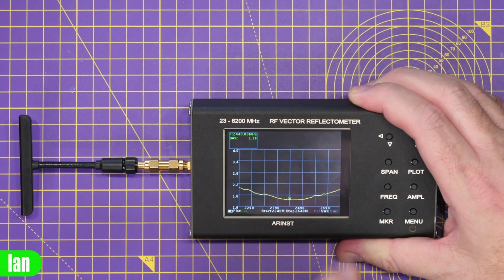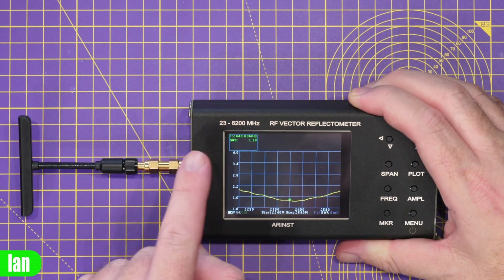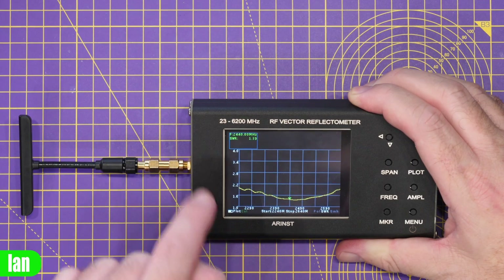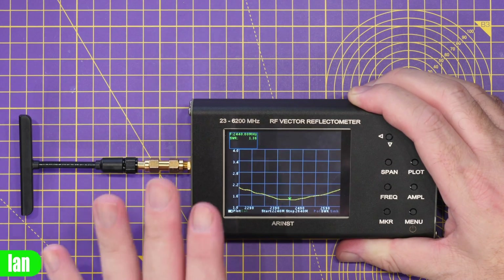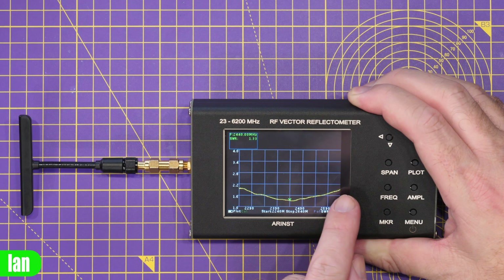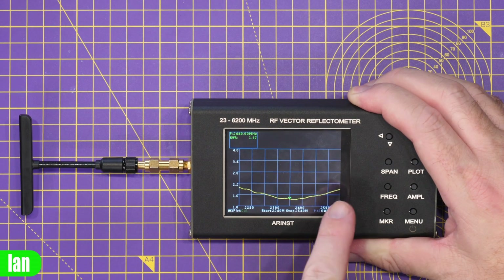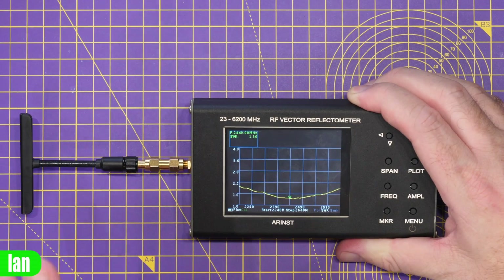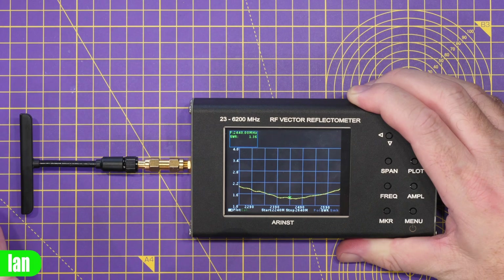Just to quickly show you the results of my antenna test on the VNA — at the lowest point we're getting about 1.37 on the SWR, peaking up to maybe 2.1 on one side and about 2 on the other, with a nice flat curve along. It's good to see Radiomaster including some nice, good-performing and high-quality-feel antennas with the kits.